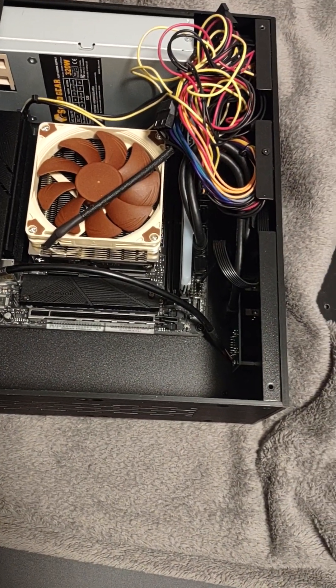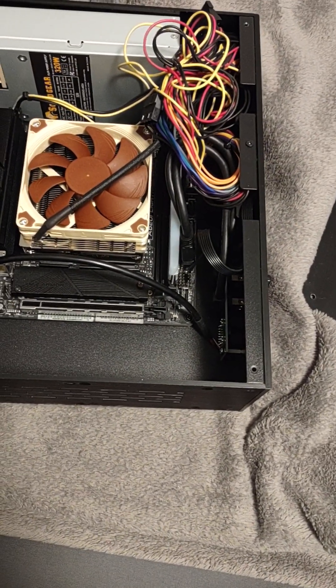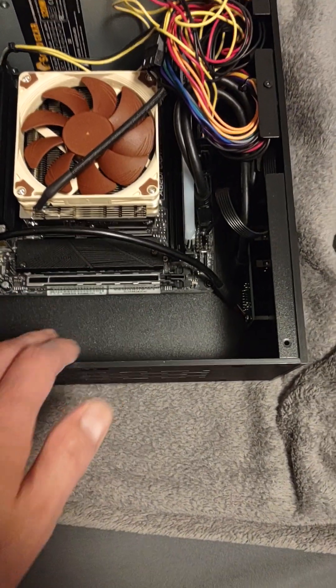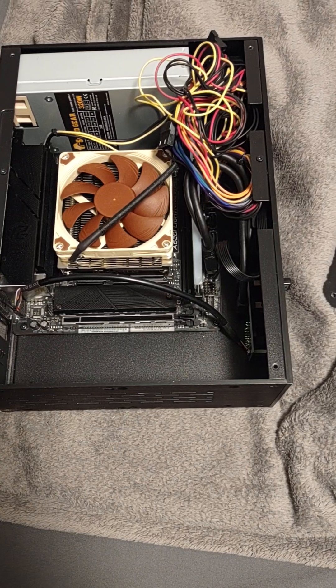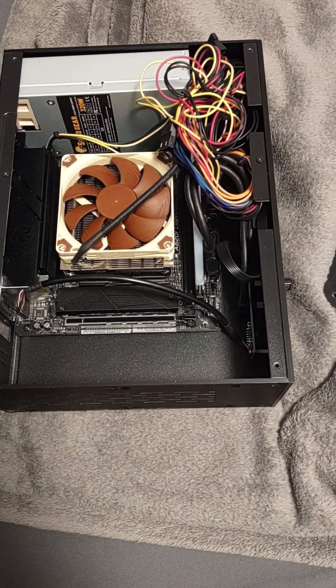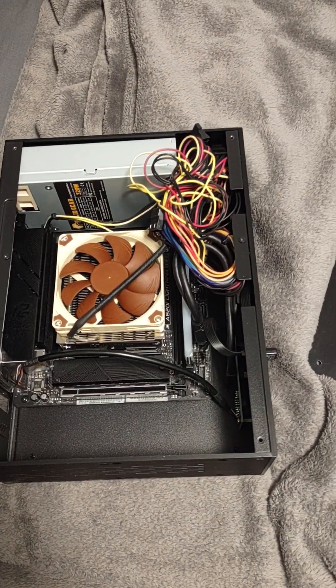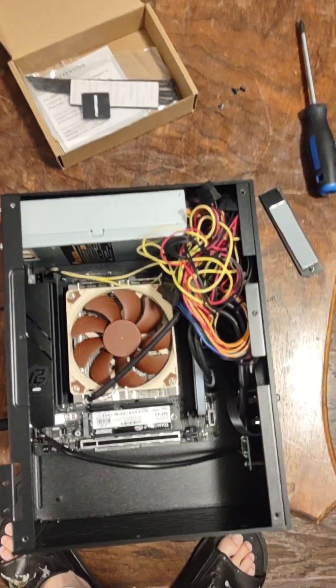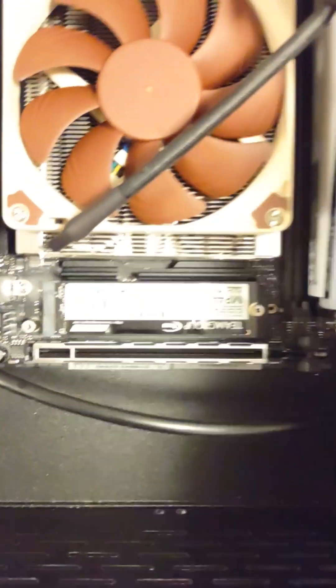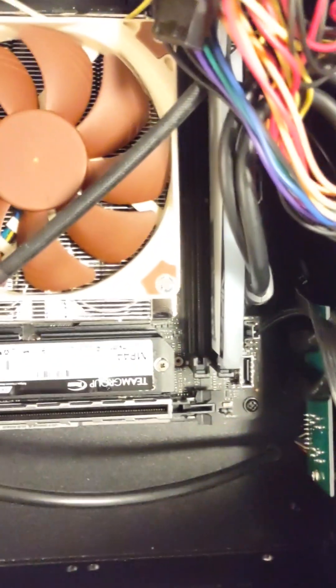If that fixes the problem, then I'm done. If not, it could be that this drive is loose and I might have to put it in the other M.2 slot. So I took out the old M.2 and put in the other one that already has the Intel Arc driver. I didn't put the heat sink back because there's a problem with it.